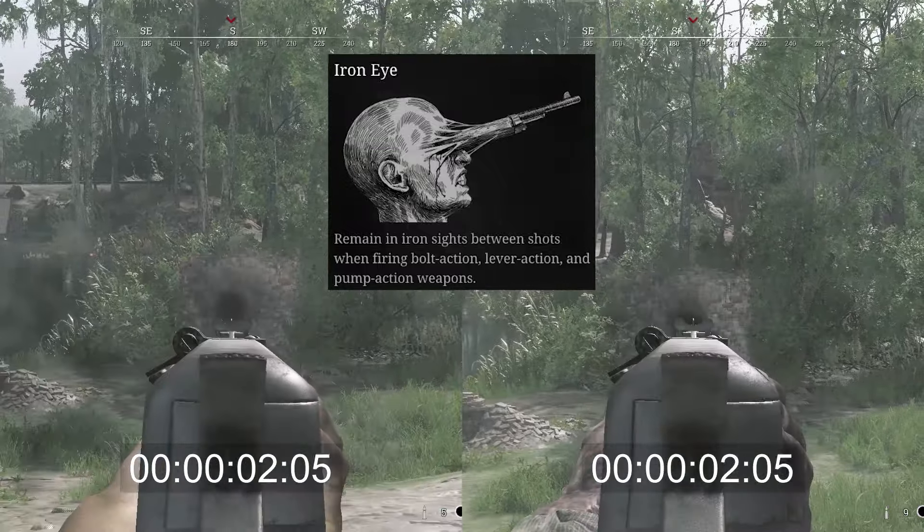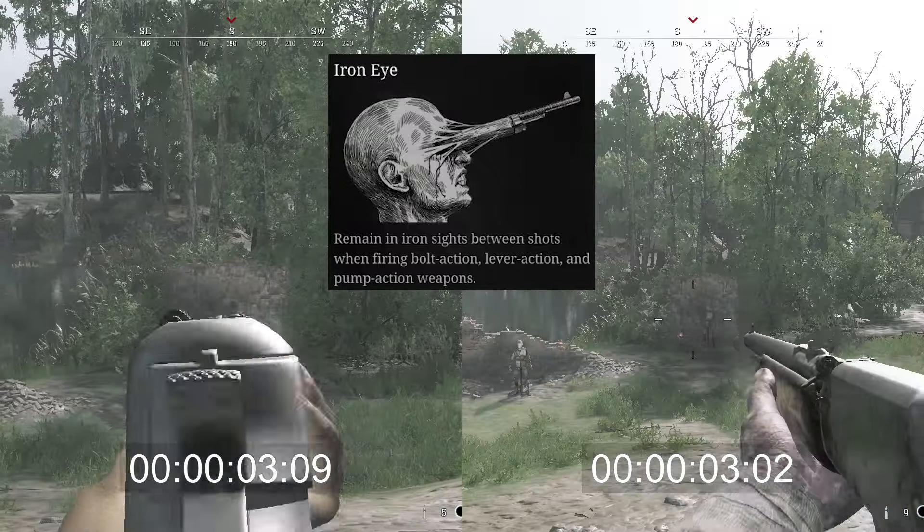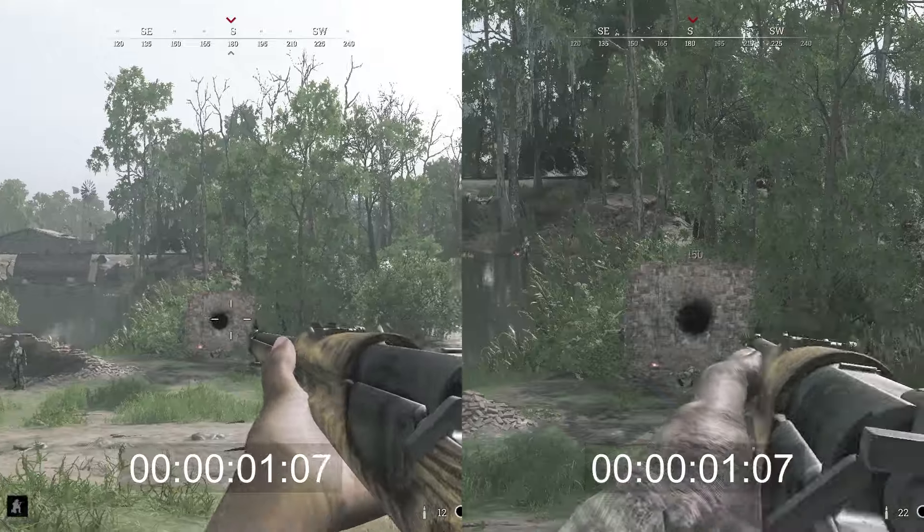Remain in iron sights between shots when firing bolt action, lever action, and pump action weapons. That's what Iron Eye does.